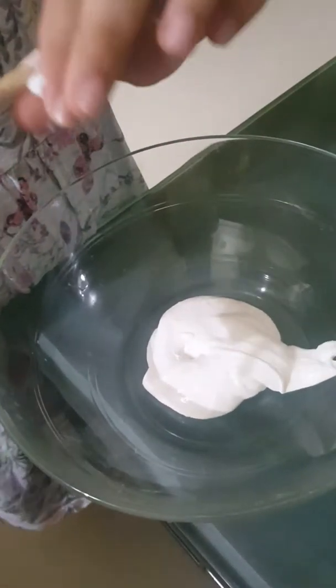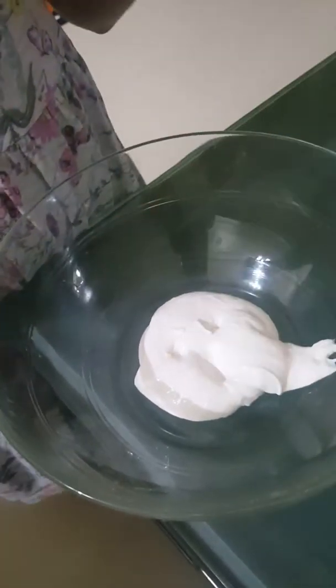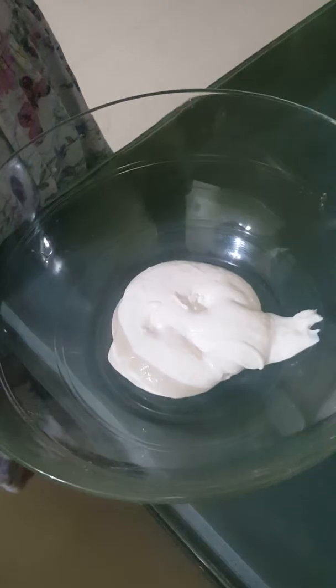And once it's already at this stage, you can start kneading it with your hands. Just take it out of the stick or any mixing utensil. After you start kneading it with your hands, this is the worst part because it will be very sticky. As you can see. When you can play with it already, it's like slime already. So that's how you make slime. Thanks for watching!